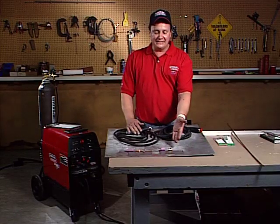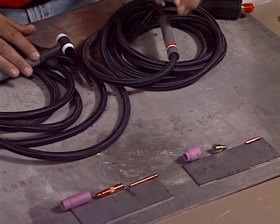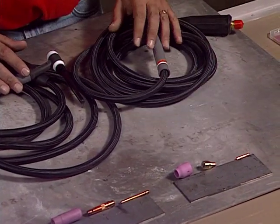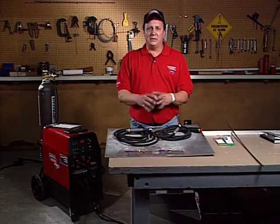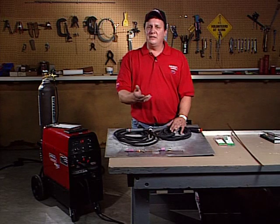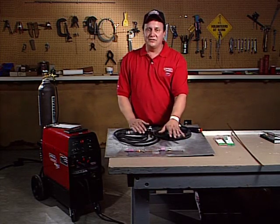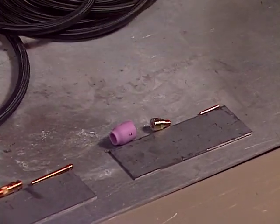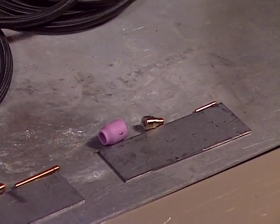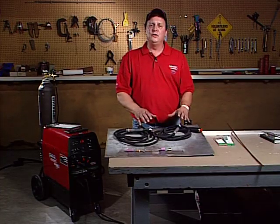We also have a gas lens set up here. The gas lens is a filter or a screen — it's kind of like the screen in your faucet in your kitchen. If you've ever taken that screen out and turned the water on, the water kind of plops out until you put that screen back in; it kind of diffuses the water. Well, this does the same thing with the gas. This is a good setup to use if you're in a cluster type area or a tight situation, or you've got to go down inside of a hole or a box — this helps diffuse the gas.